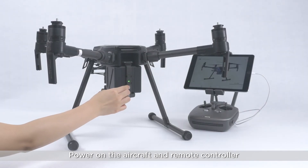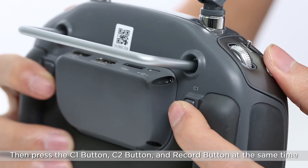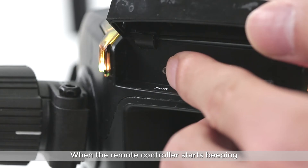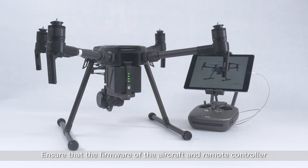To link the remote controller without a mobile device, power on the aircraft and remote controller. Then press the C1 button, the C2 button, and the Record button at the same time. When the remote controller starts beeping, press the linking button on the aircraft.